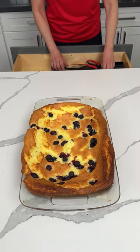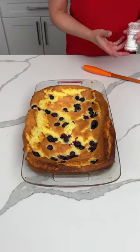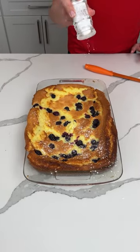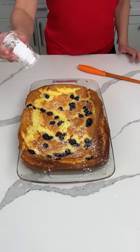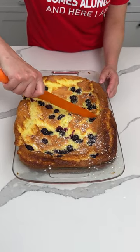So this is angel food cake, lemon pie filling, blueberries on top. We're finishing this with some powdered sugar. If y'all want to use something else on it, you can. I took it out of the oven a while ago. Why does it sink like that? Does anyone know? Can someone tell me what I did wrong? But I don't think I did anything wrong. Let's have some — we're going to cut into it.